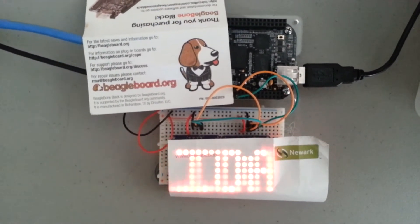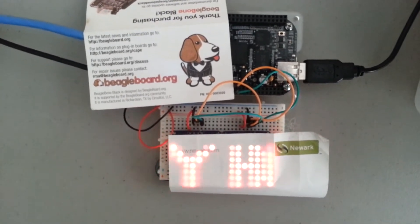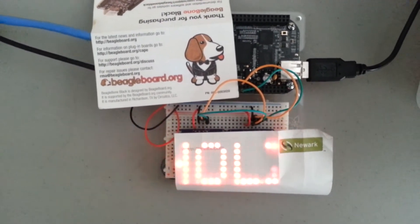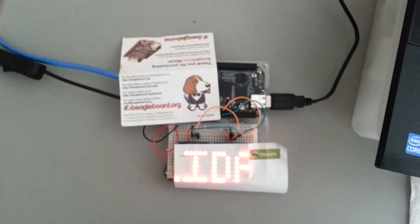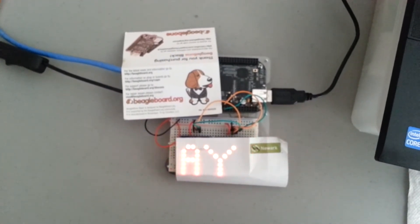This is the BeagleBone Black connected to an Adafruit 8x8 LED matrix with the I2C backpack — there are two displays there. I'm running code that I got from Matt Hassel, which he originally wrote for the Raspberry Pi. I refactored some of it, and it's now running here on the BeagleBone Black.